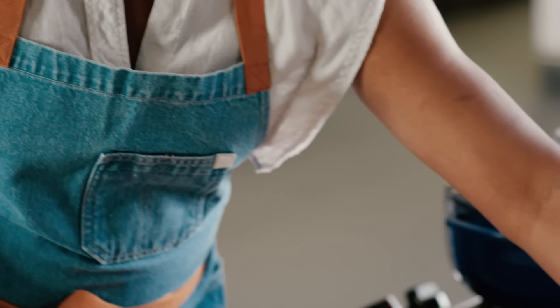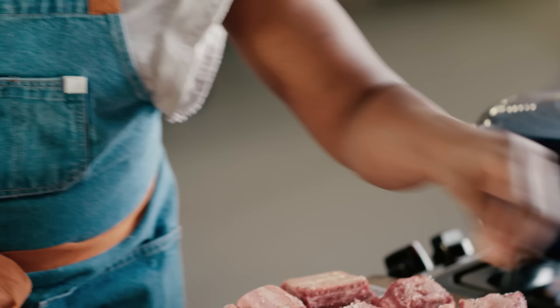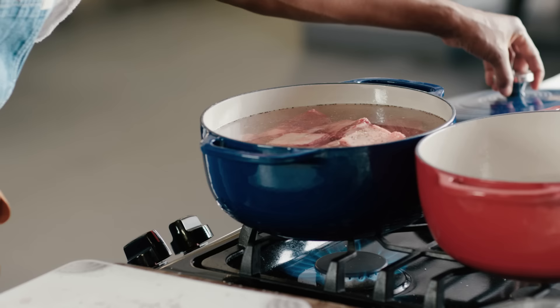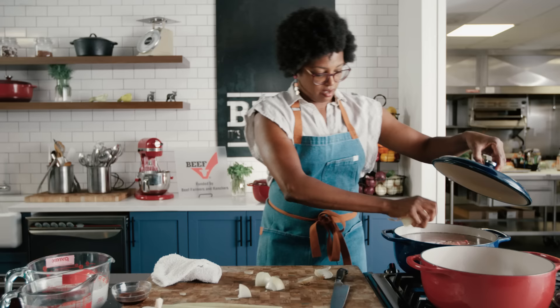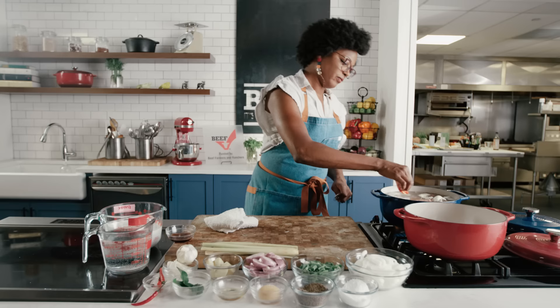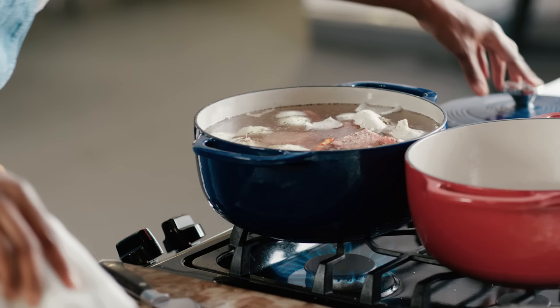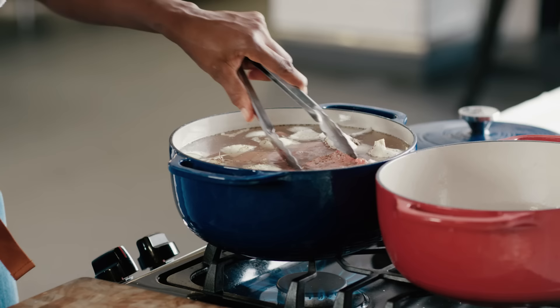I'm going to start by seasoning well with salt and pepper. We're going to blanch these short ribs slightly — it promotes a cleaner finishing sauce. Just a little bit of onion to give it some flavor, a piece or two of garlic, some more salt and pepper, one Thai chili, and a little fish sauce. I'm just going to let that come up to a simmer, just for a couple minutes until the beef is slightly browned.